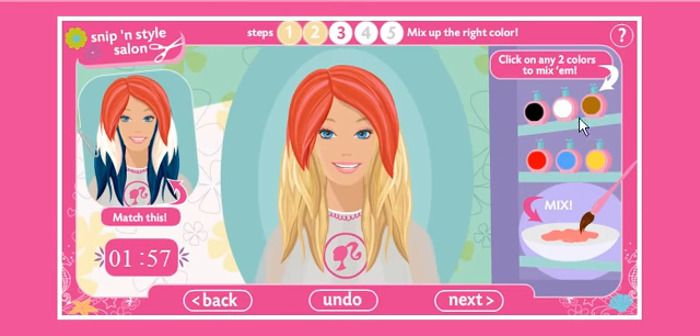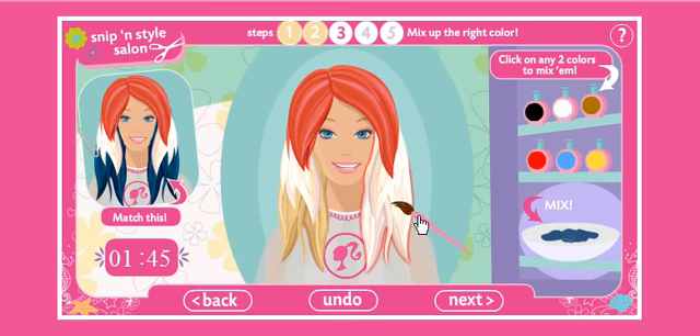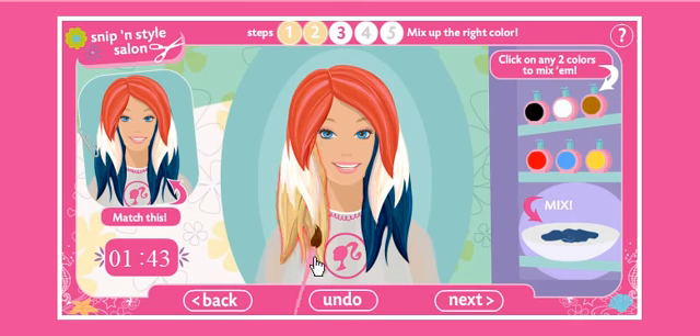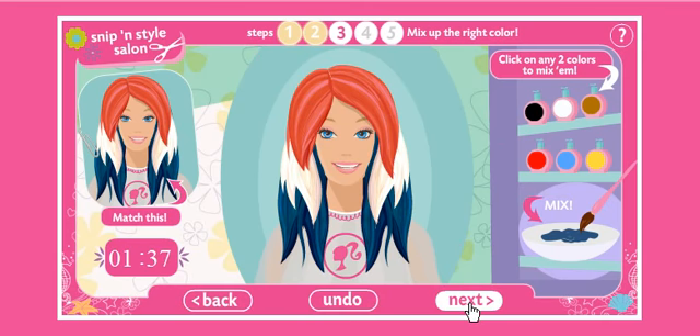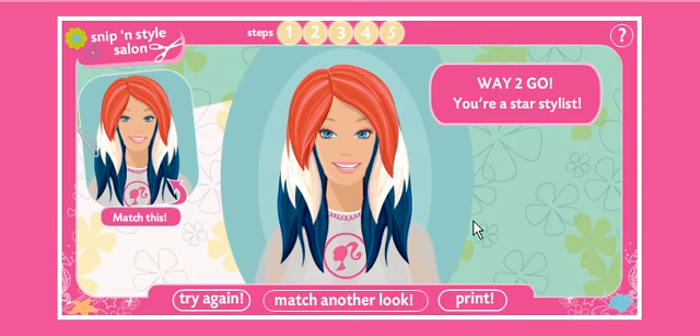No, no, no, I don't want to mix it. I just want white. God. Fuck! Maybe if I mix... yeah! I got it. You use a paintbrush to dye your hair, don't you? Oh God, we only have a minute left? Yes! Yes! I am a star stylist, motherfuckers! Hell yeah.